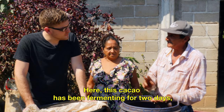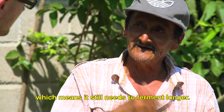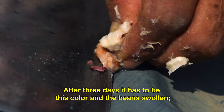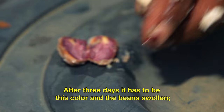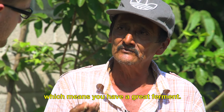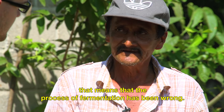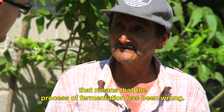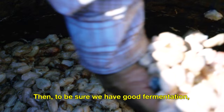This cacao has two days of fermenting. To have three days, it has to be this color and the seed is already inflated — that means it has a good ferment. If we don't have that quality, it means that the process of the ferment has been bad. So we make a good fermenting.